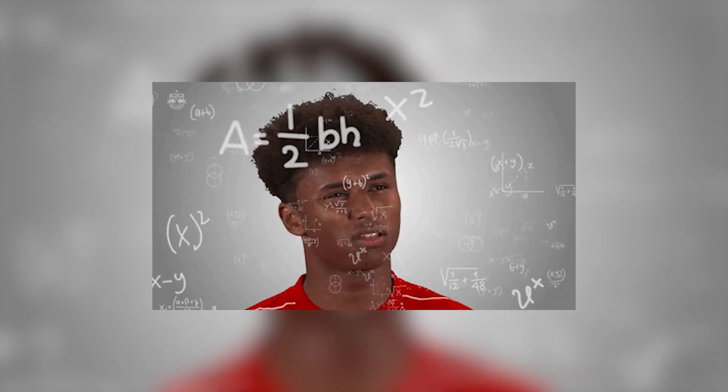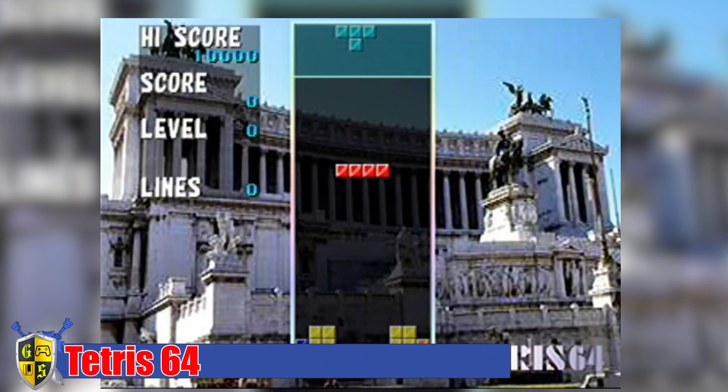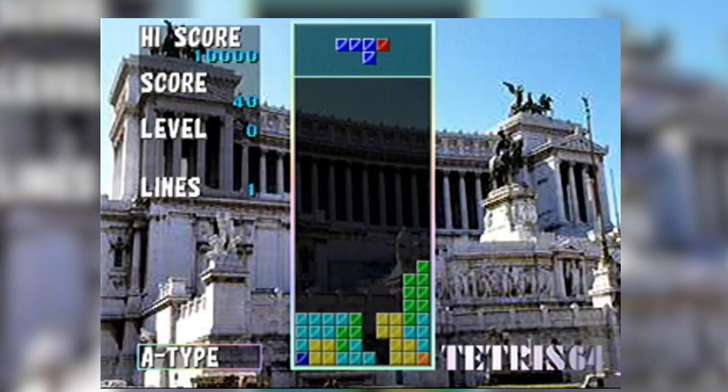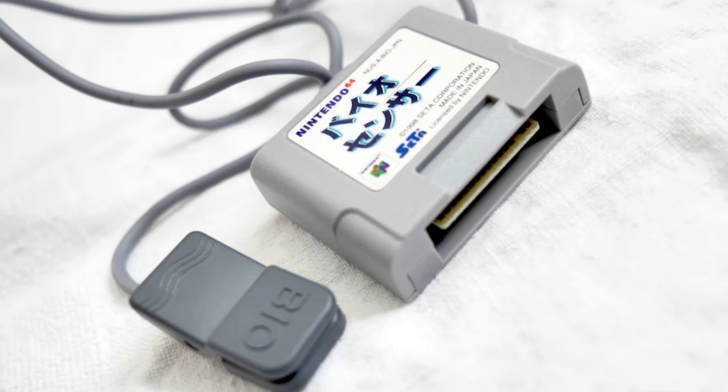Stick around as I tell you about the Nintendo Bio Sensor. All of this actually started with the most unlikely of games: Tetris 64. I know what you're saying — there was no Tetris 64, and not stateside, you'd be correct. However, in Japan that's another story. The game itself wasn't really anything too special; it played like pretty much any version of Tetris with various different backdrops from around the world. However, this version was designed by a company called Setup, and they also made a biometric sensor for the system.